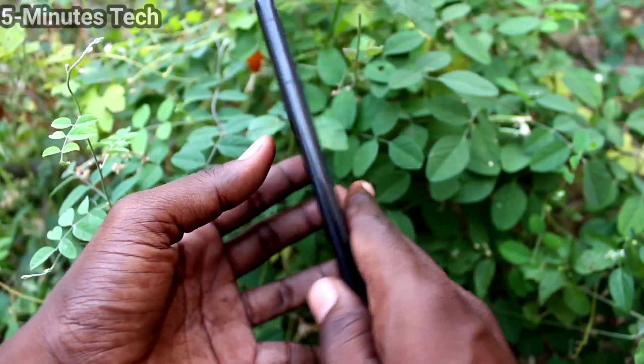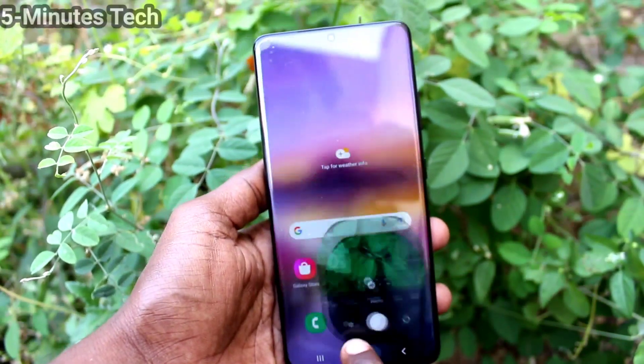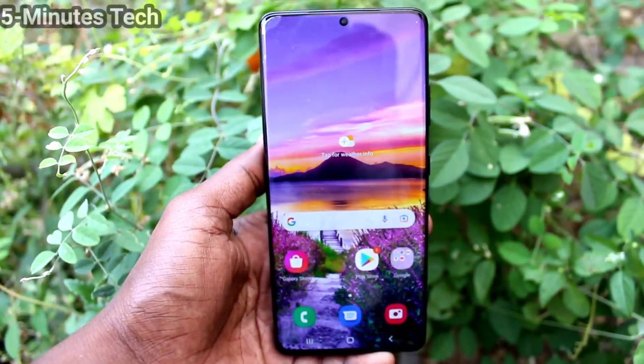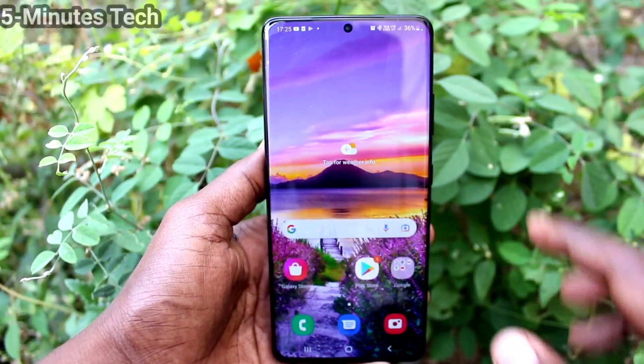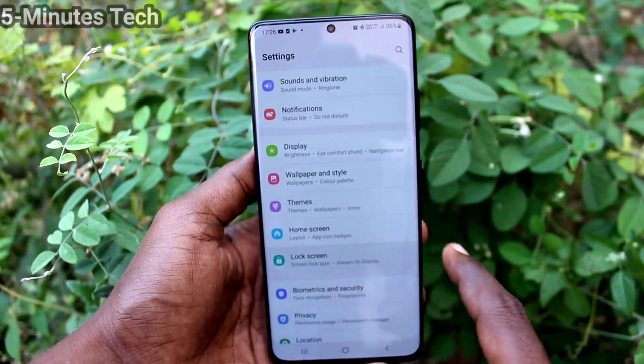Hi friends, this is Fireman's Stock YouTube channel. Here is the Samsung Galaxy S21 Ultra smartphone. In this video you will learn how we can set Smart Lock in your phone on the Samsung Galaxy S21 Ultra. First, go to Settings and click on Lock Screen and click on Smart Lock.